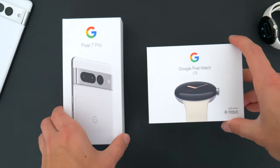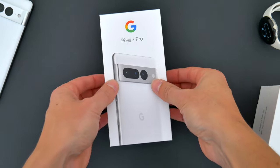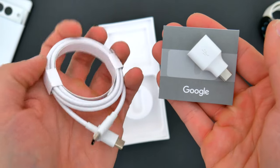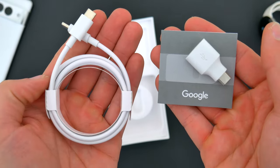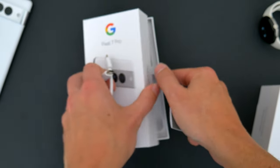If you're curious what comes inside the regular Pixel packaging when you buy one of these, it's pretty much the standard stuff. For the Pixel 7 Pro, we get a USB-C cable for charging, a USB-A to USB-C adapter for data transfer, and a small instructional booklet. No chargers, cases, or accessories are included.